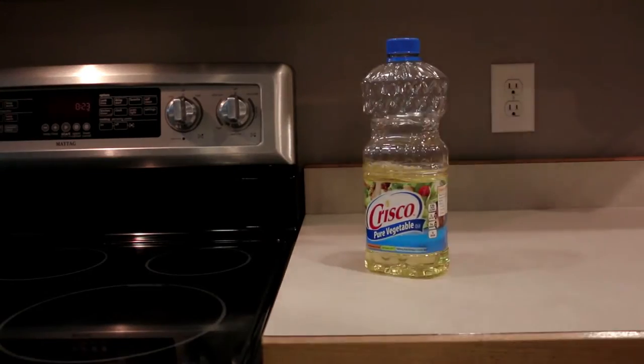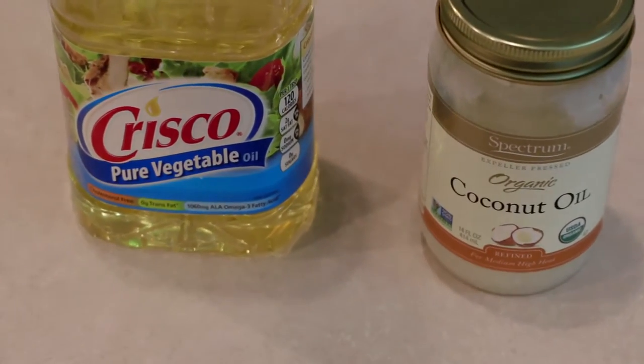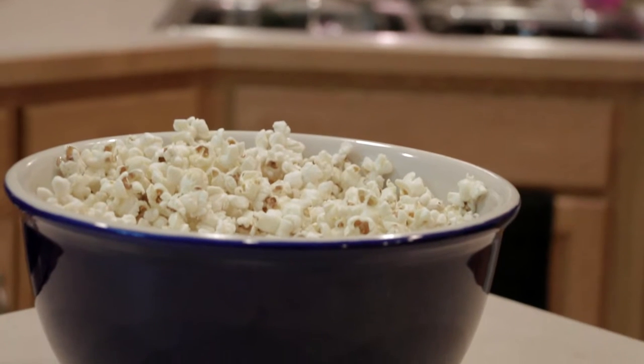The method that I use is probably not the healthiest method out there and it really comes down to the oil. I always use vegetable oil, so if you're looking for a healthier popcorn, just swap out your oil for coconut oil instead of vegetable oil.